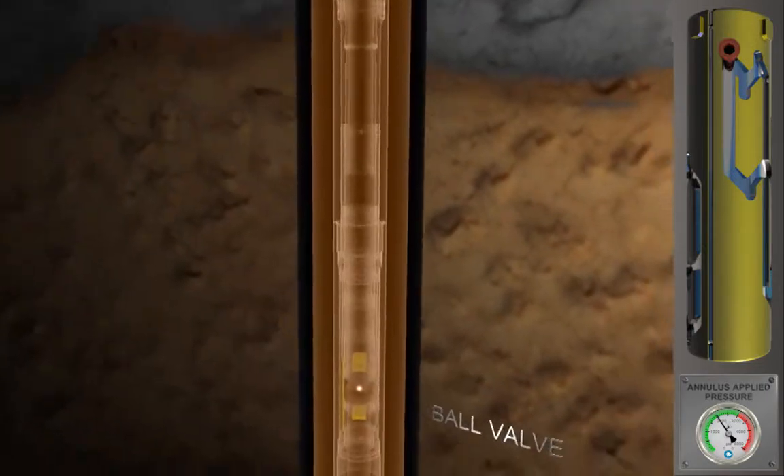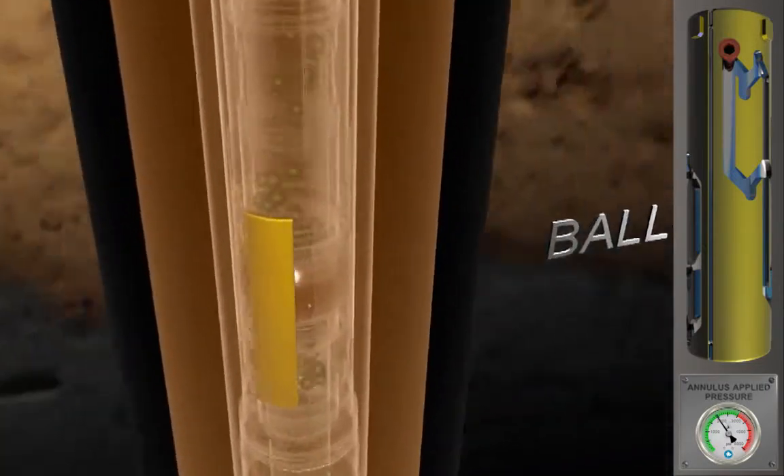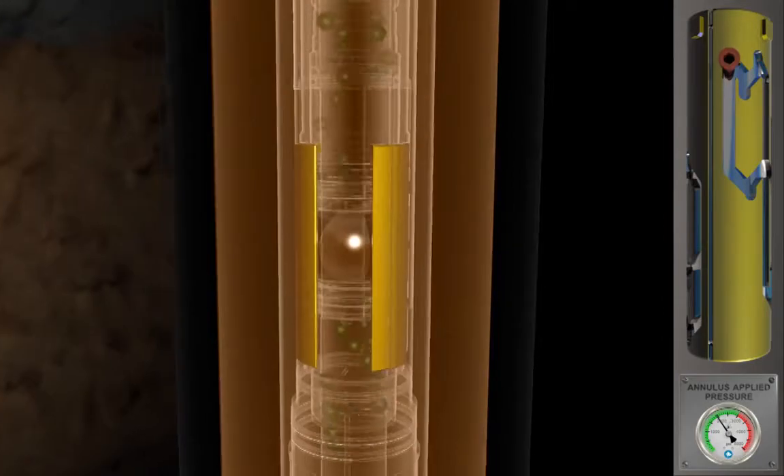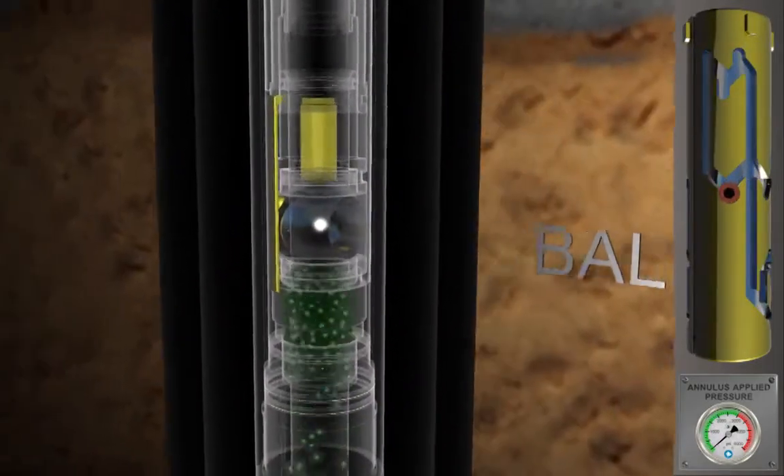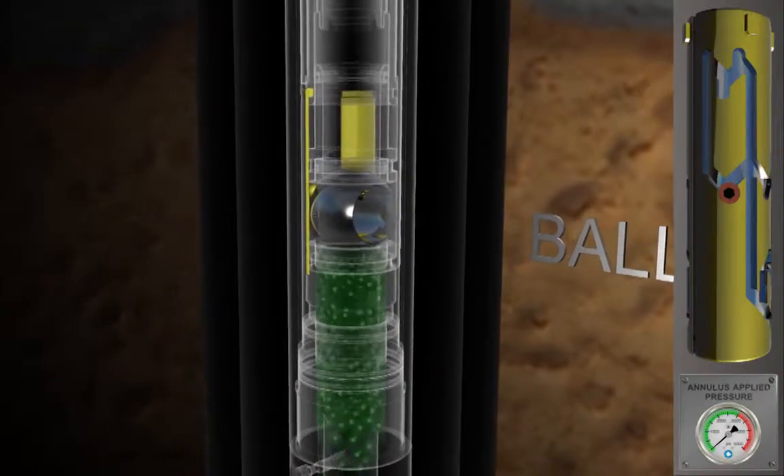After the flow period, the well is shut in for a pressure buildup by bleeding the annulus pressure to zero. The ball can be opened and closed in this way for further flow and buildup periods as required, to meet well test objectives.